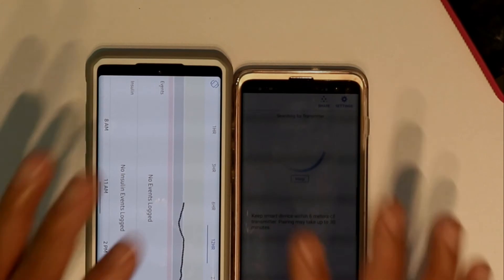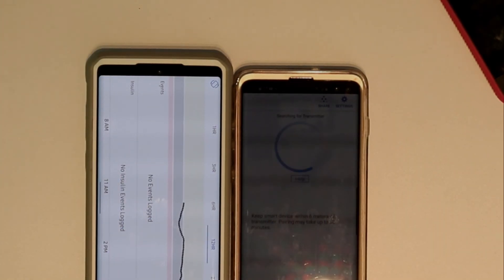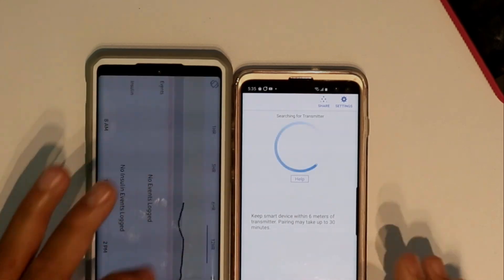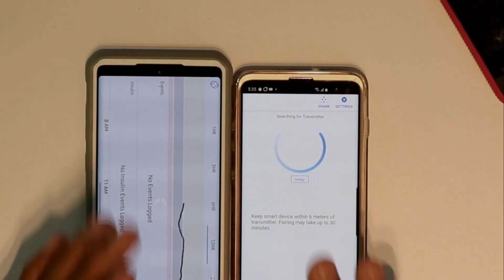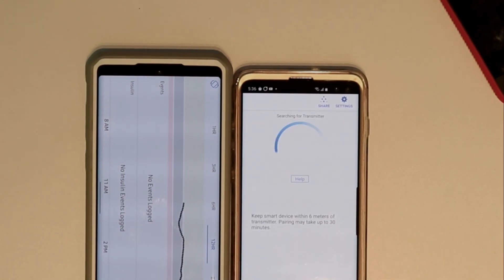All videos I make on the Dexcom product I will leave in a playlist — I'll leave everything down below for you guys, including the information about that app and where to get it. Again, do this at your own risk. There's nothing wrong with doing it, but do it at your own risk. This is Charlie — like and subscribe. I'm out.